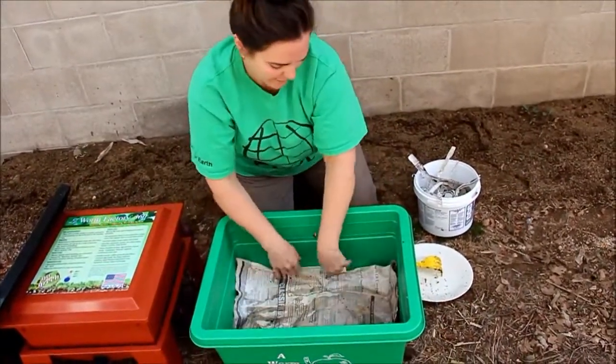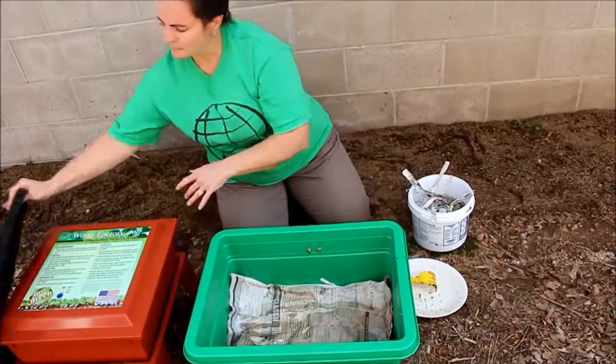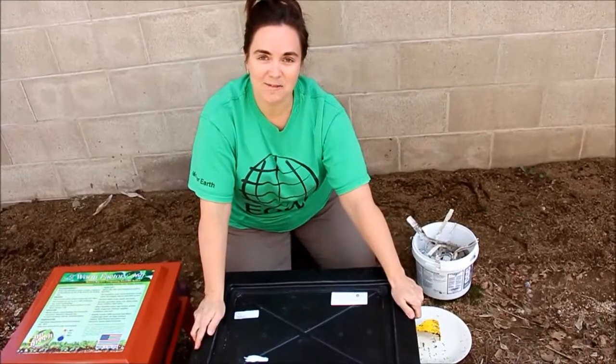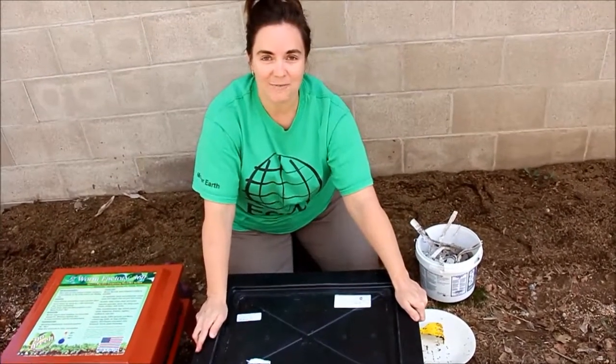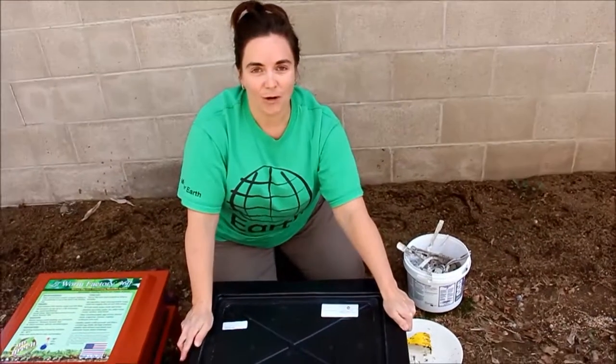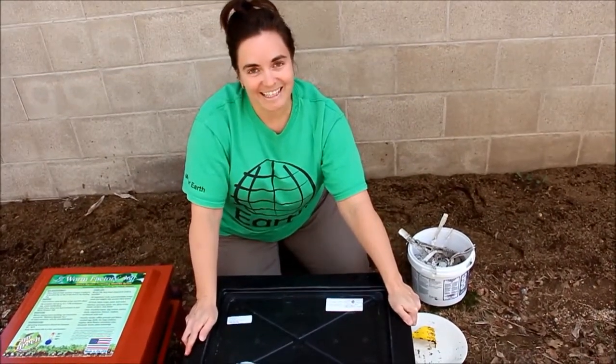Put the lid back on nice and damp. Hopefully I've introduced a little bit more air to the bin and dried it out a little bit. We'll wait a week and come back to see how the worms have made out. This is Diane Worm from bestwormcomposter.com — find all the rest of my videos on YouTube or on my website, and we'll see you next time!